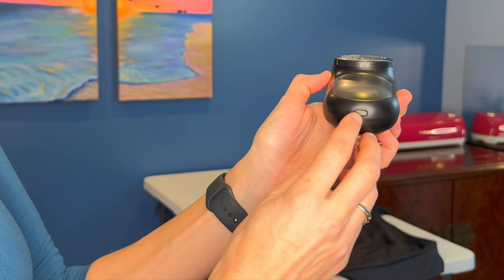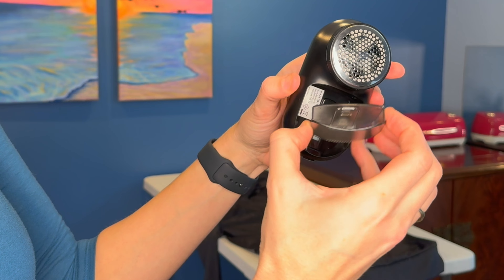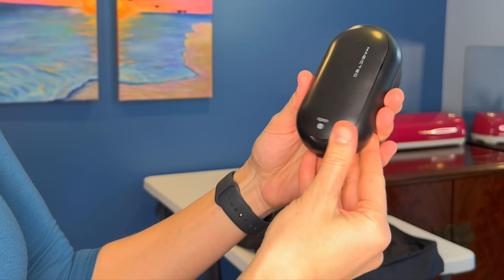It has a removable fuzz tray right here. You just push this little button right here and this little tray will pop out so you can change it out, and then it just snaps back in.